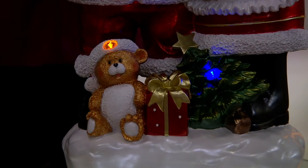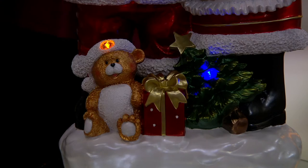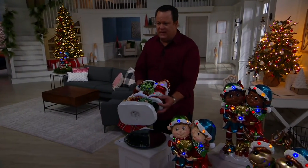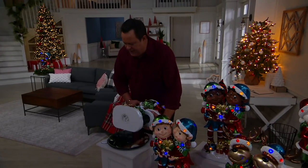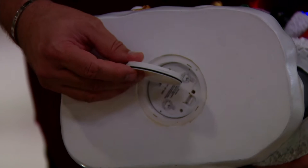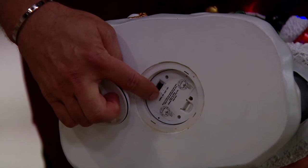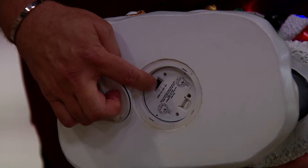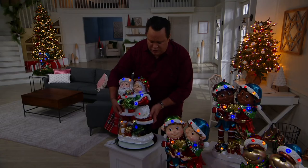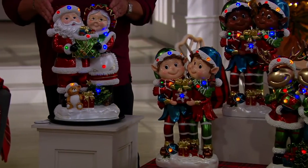All of this happens with two AA batteries, not included. On the bottom of each character duo is a waterproof battery compartment, made waterproof by a little cap with an O-ring. Your batteries pop in, your switch is there, and there's a timer mode built in. You can have these come on automatically and turn themselves off — no need to turn them on and off manually every evening during the holiday season.